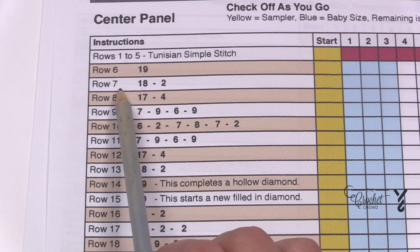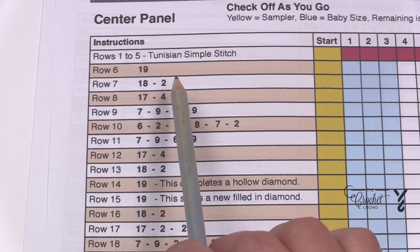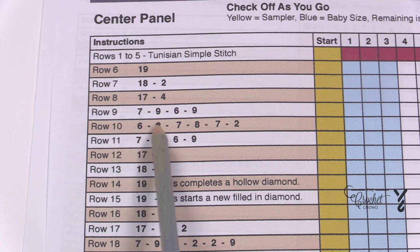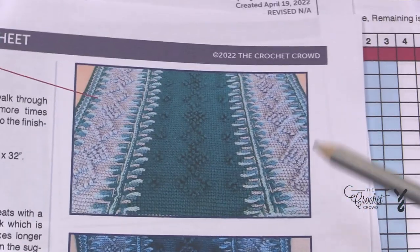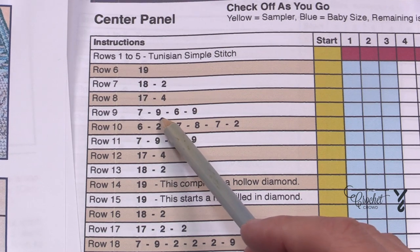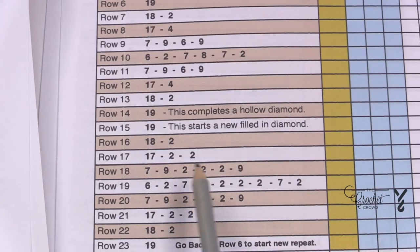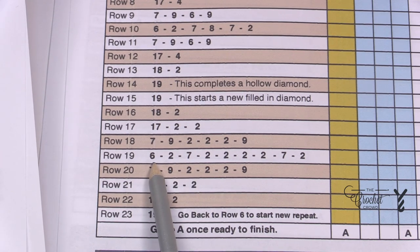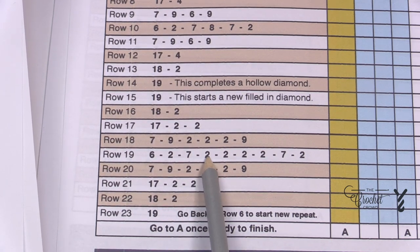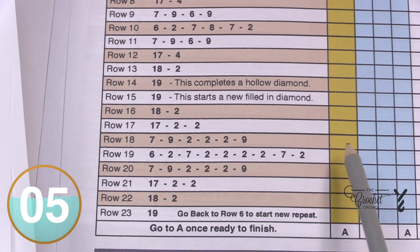In row seven's return pass you do 18 stitches then a picot, then two stitches and then another picot. The longer rows are adding in those picots on the side edges. For example, there will be seven stitches then a picot, nine stitches and a picot, six and a picot, then nine and a picot. In row 19, the full diamond: after the sixth stitch there's a picot, after the second, after the seventh, then two, two, two, two — that's the middle section of the picots filling in the box.